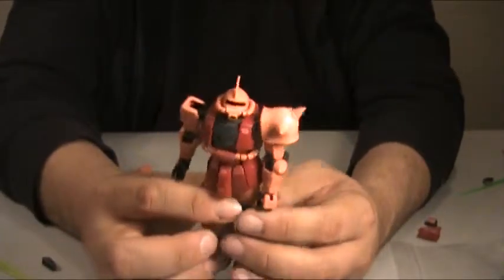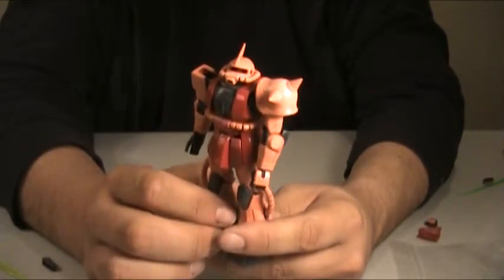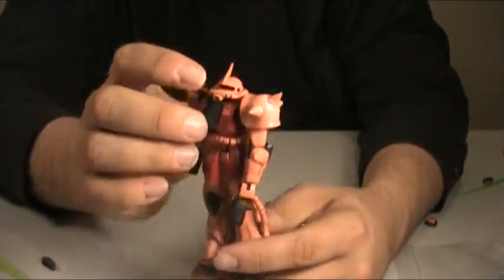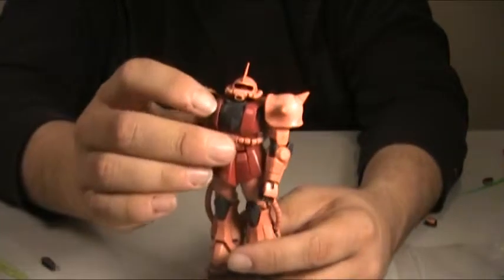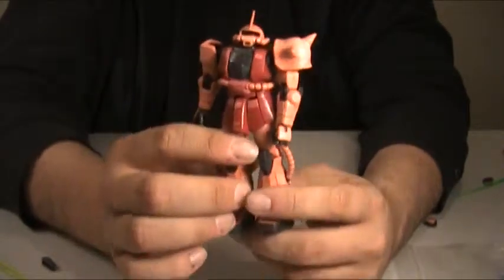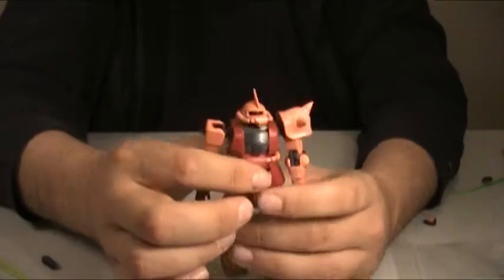Overall thoughts on the Real Grade Zaku: I really like the design — I've always been a fan of the Zaku. However, it's a little too flimsy. During this review I had to pause several times to replace parts that kept falling off: the side skirt, a finger, the head, the shroud around the chin vent, panels on the chest, and the front skirt. If you're just going to build it, maybe paint it and put it on a shelf, these are fantastic. But if you're going to play with them, they're not great because they will lose parts like crazy.